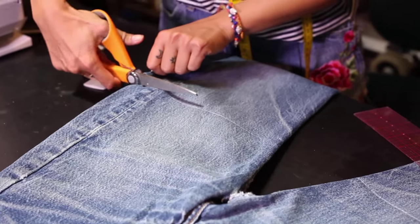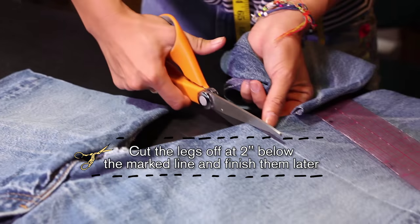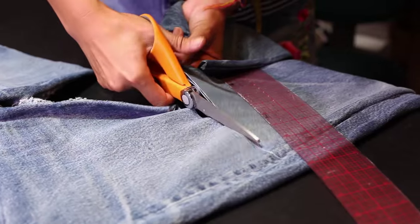Next, you want to cut off the legs. The extra fabric you're going to save for a different project.